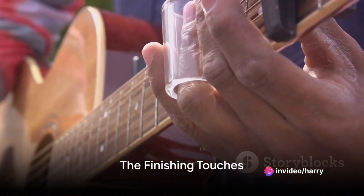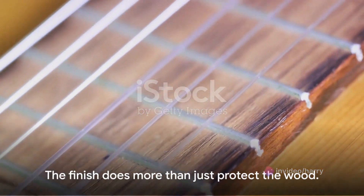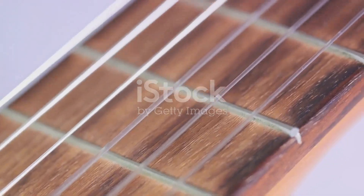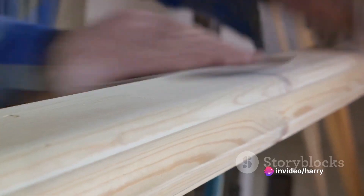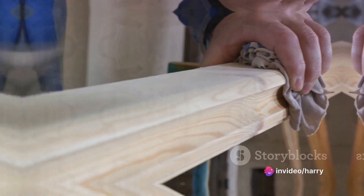Then comes the finishing touches. This is where your guitar becomes a piece of art. As famed guitar maker Bob Taylor puts it, 'The finish does more than just protect the wood — it enhances the beauty of the instrument and adds to its musicality.' This stage involves sanding, staining, and sealing the wood to bring out its natural beauty.